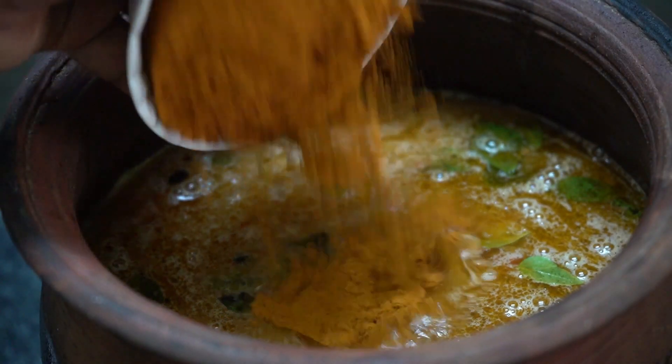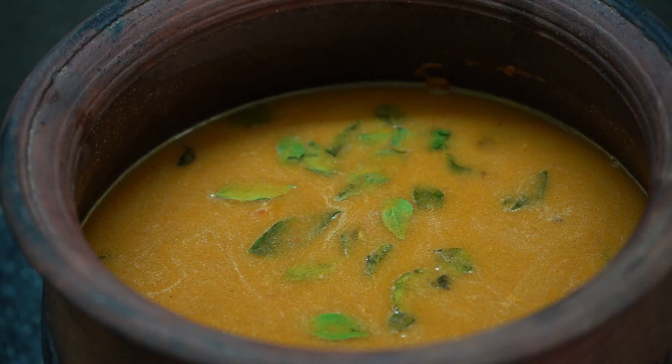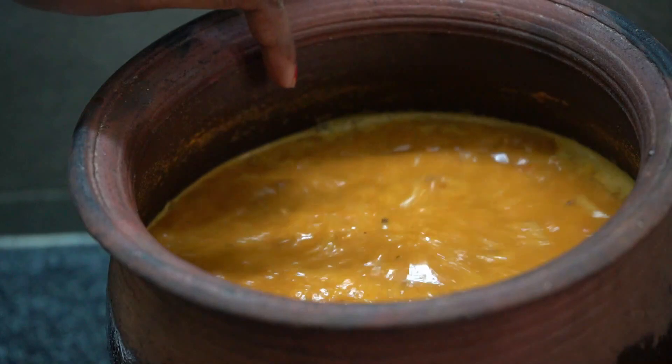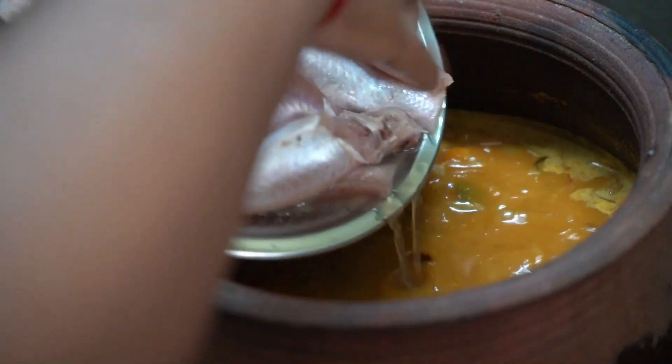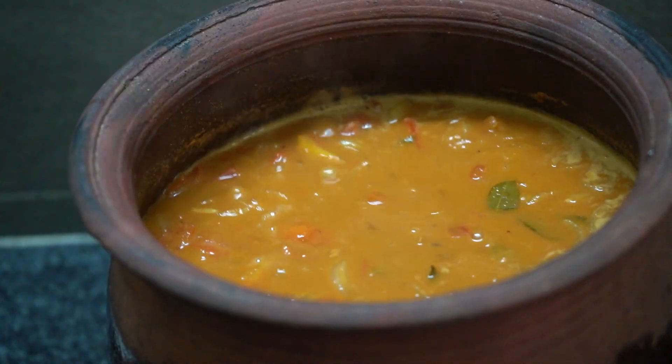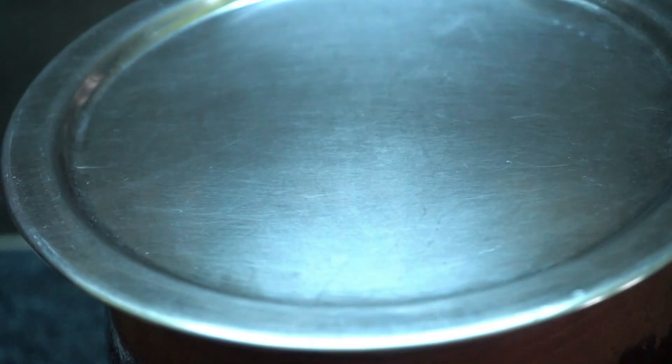I'm going to put the pot in a green pot. Pour right and turn the green pot. Now the one will create the green pot. Put a green pot in a pot, put a little bit of green pot.